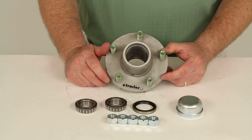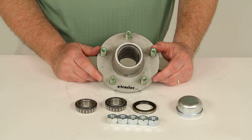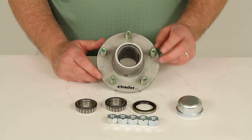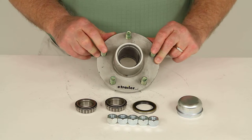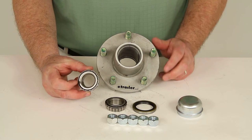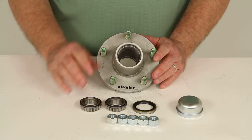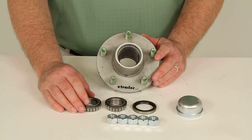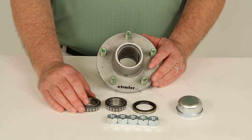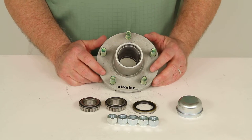One note to mention: on some axles rated at 2200 pounds, they do require a different seal and bearing. To be sure, check that the bearings in the hub you're replacing are stamped with L44649, which is what is used in this hub assembly. There are some 2200 pound axles where the bearings will have a stamping of L44643, and if they do, then you need to use a different trailer hub.